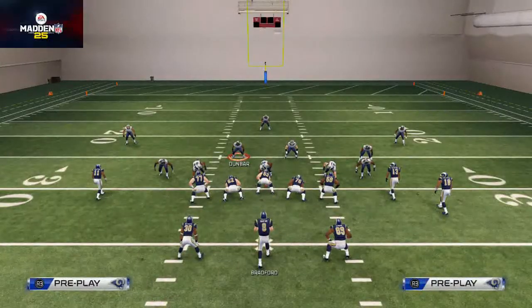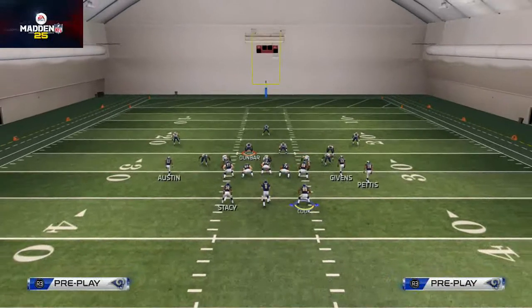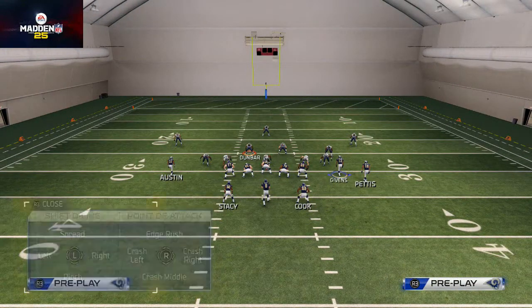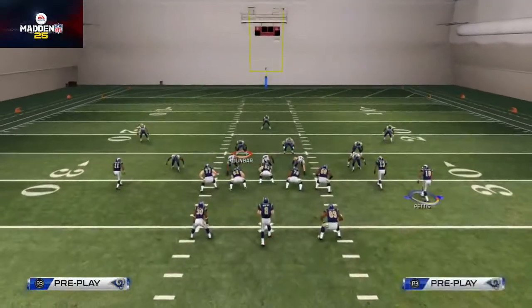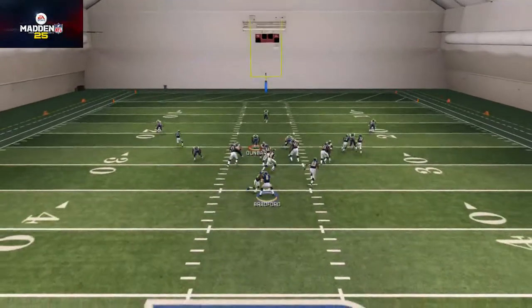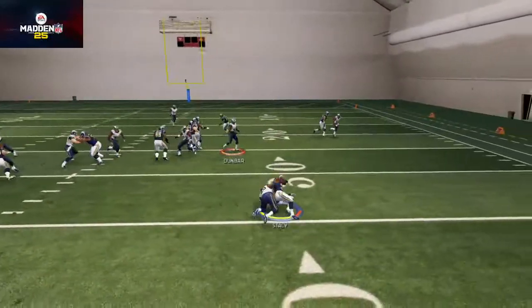If we feel like they're not honoring the run, we can just get a quick hitter to Jared Cook, who's a really fast tight end. Another thing that can happen is they'll start pinching their line every time we go into this look, so we'll audible down to the Power O and you see that we can run off the edge.